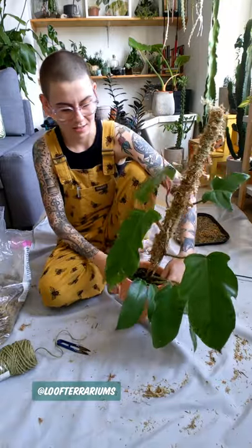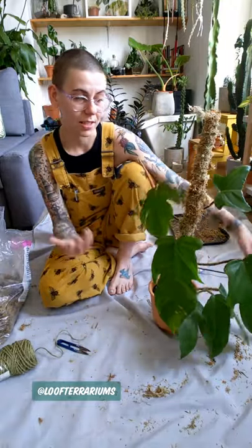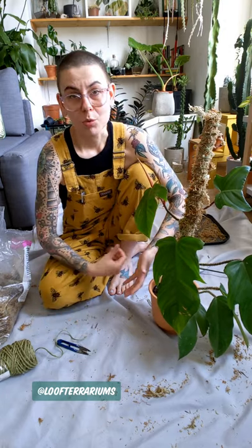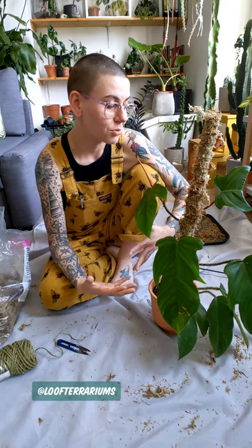That is a really easy way to make your own moss pole at home. I've got a little bit more information up on my blog, so please do check it out. Thanks so much for watching, more videos coming soon. See you guys soon — keep on growing, bye!